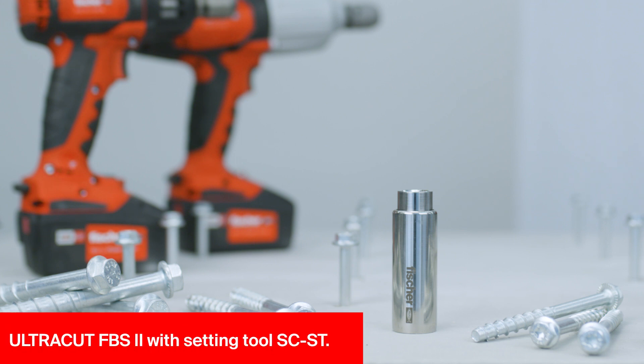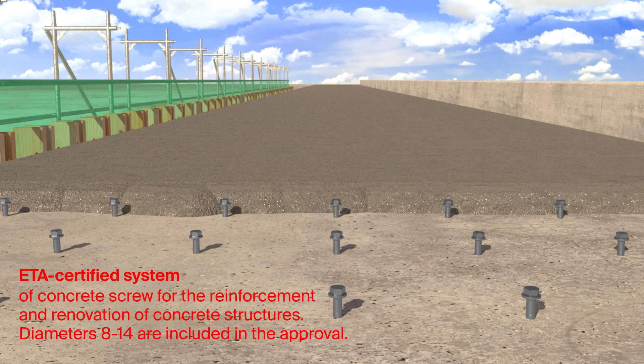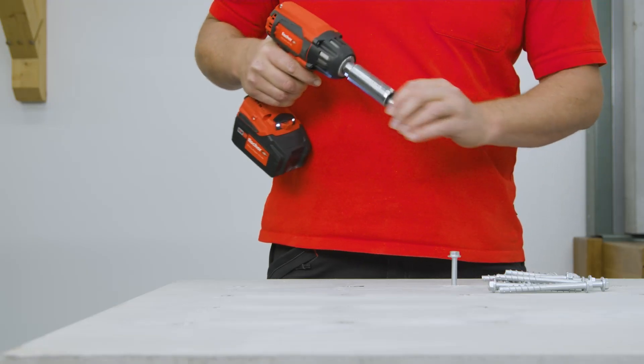The Fischer Concrete Screw UltraCut FBS2US is compatible with the new approval for strengthening of existing concrete structures through top concrete layer or concrete-concrete connections.